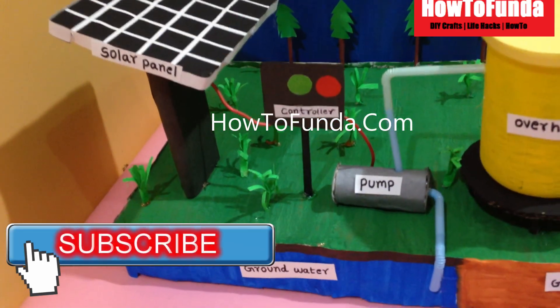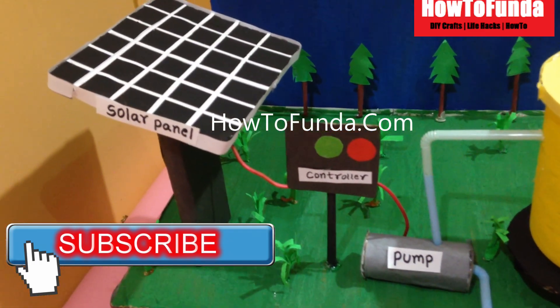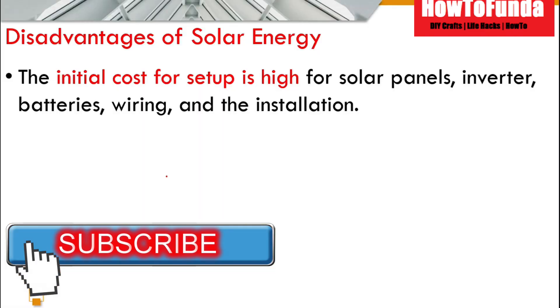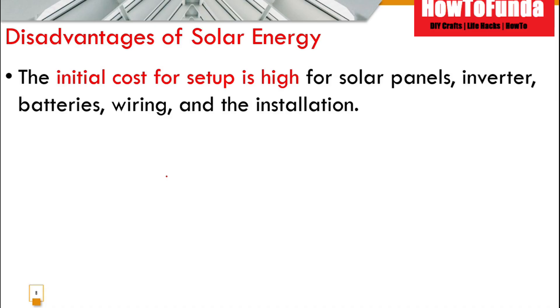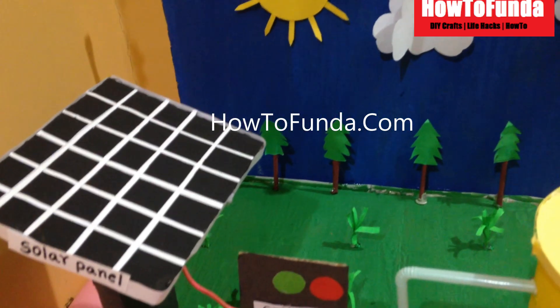Now we will understand the disadvantages of solar energy. The main disadvantage is the initial cost of setting up the solar irrigation system is quite high — the cost includes buying solar panels, inverters, batteries, wiring, and installation. The second disadvantage is that solar panels only work during sunlight; when there is no sun the solar panel doesn't work.